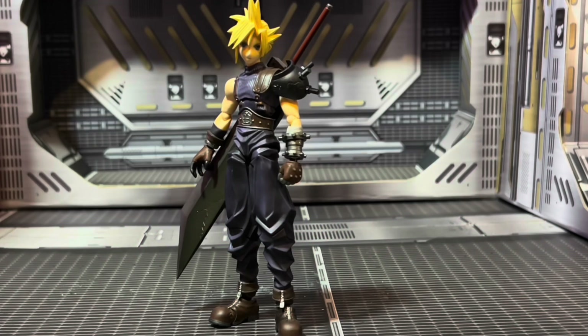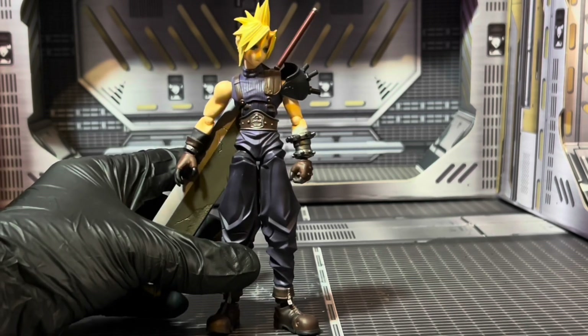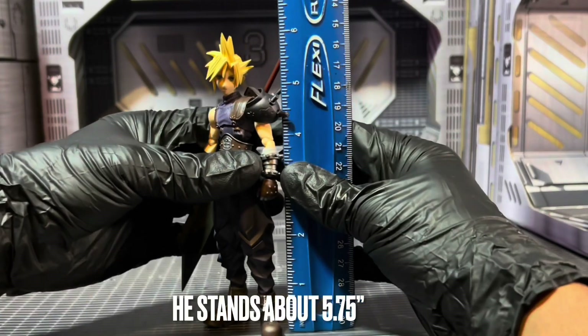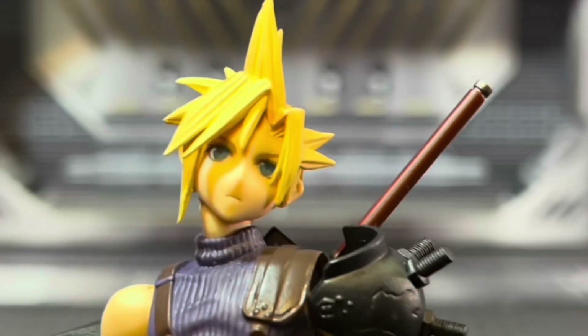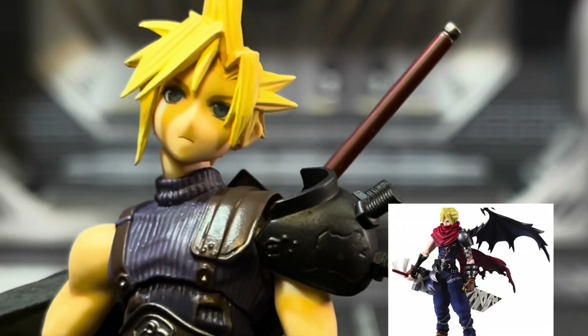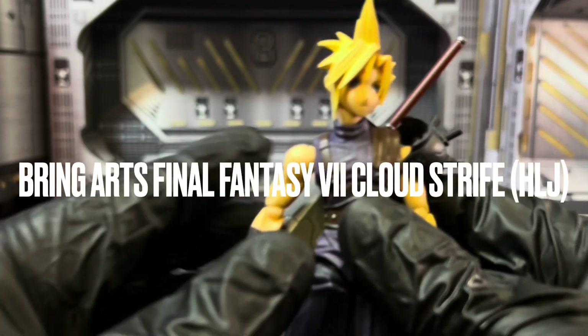I'm really starting to feel like that one baby mama who keeps letting you in the house because you're cute. Every single thing they show, I look at it and I'm like, it looks great. And I go and pre-order it, and then I end up regretting it. I've had two other figures from Brink Arts. One of them was the Aqua or something like that — I ended up selling that, it was mad floppy. And then I got the other Cloud. We're looking at the Brink Arts Final Fantasy VII Cloud Strife.